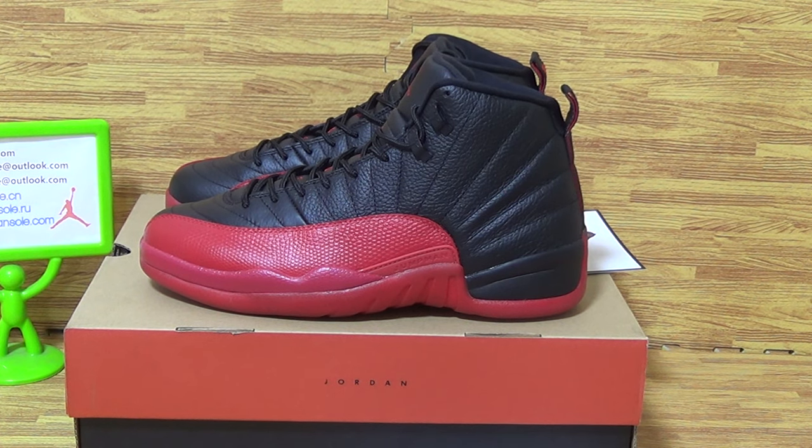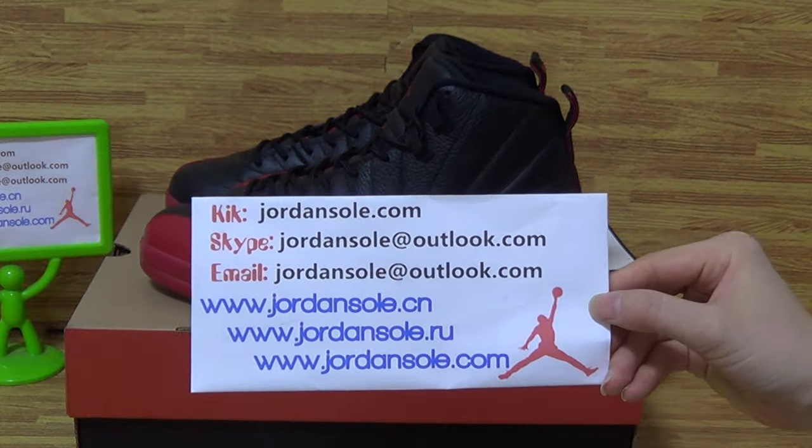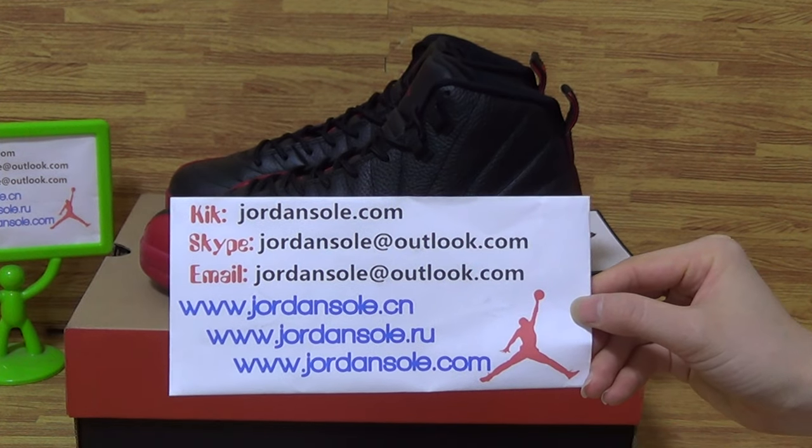Hi guys, nice to see you again. It's Ella from JirenSolid.io and it's my KK email Skype information. Feel free to contact me.